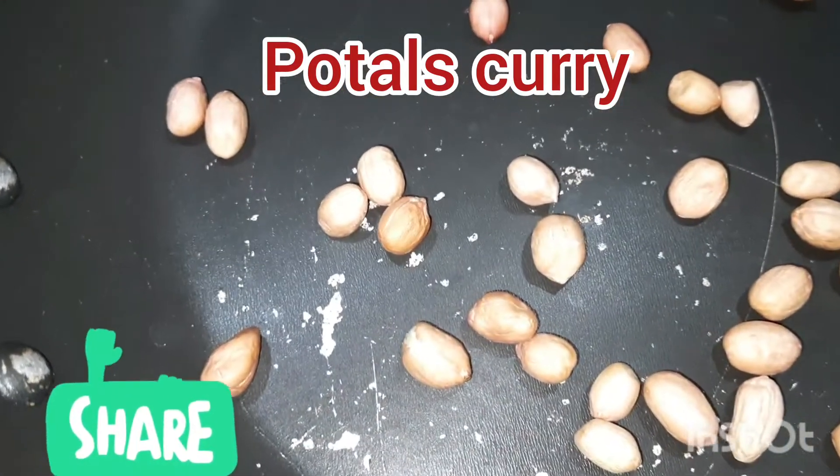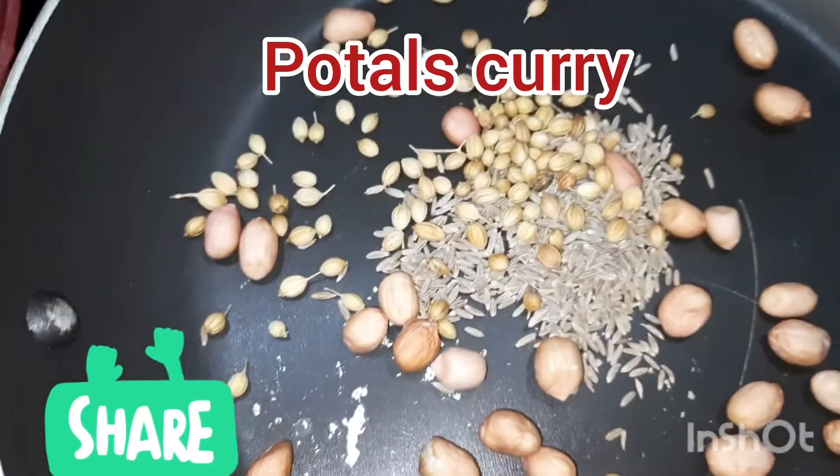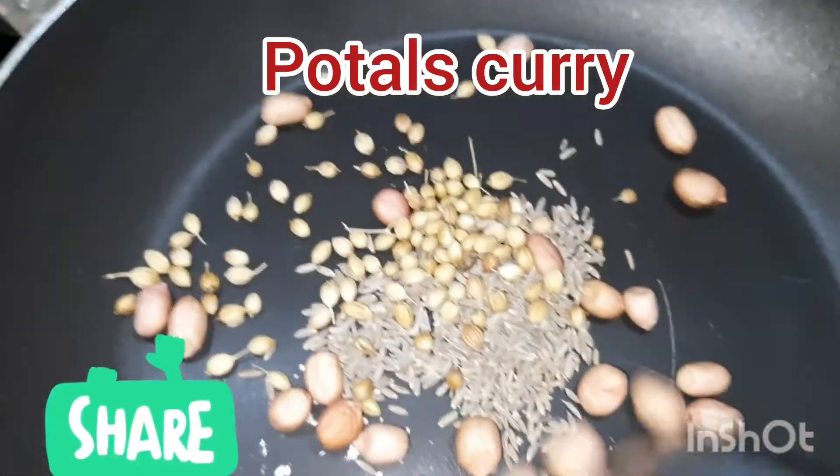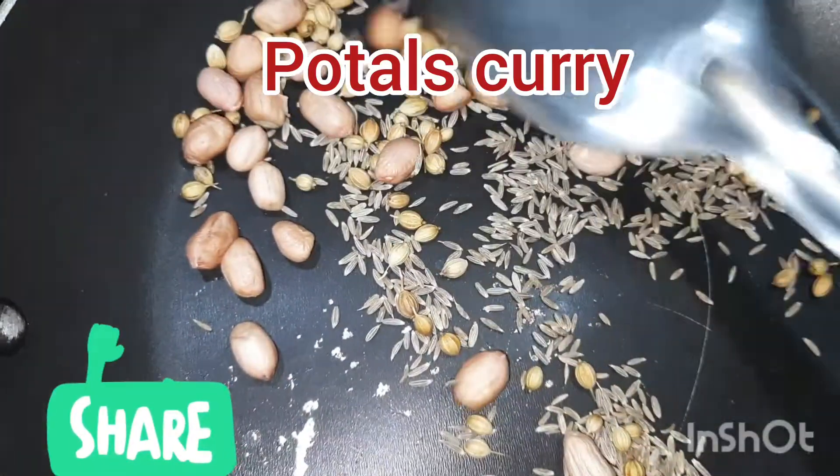We are going to cut this recipe. We are going to cut it off. Let's cut a piece of some stuffing. I am going to fry it.